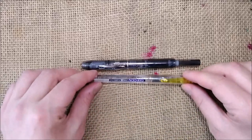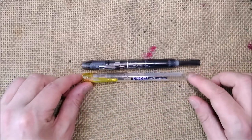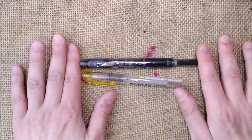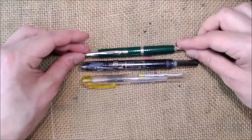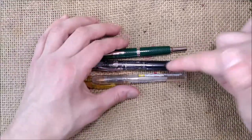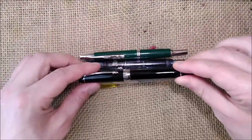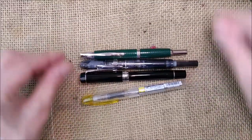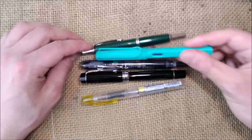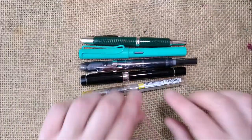About size — we have here the Platinum Preppy, which is much shorter. The Pilot Capless is much shorter — I mean the Curridas is much longer. We also have a Parker Centennial and a Lamy Safari, and the Curridas is longer than all of them.